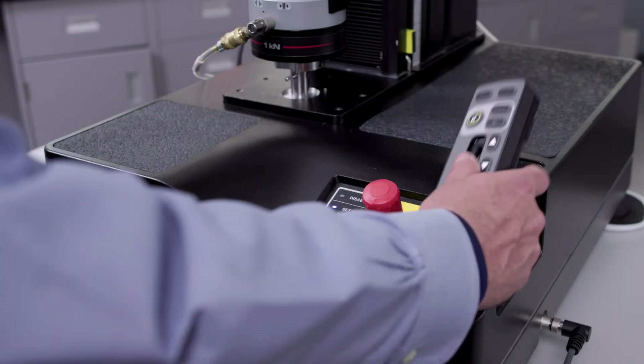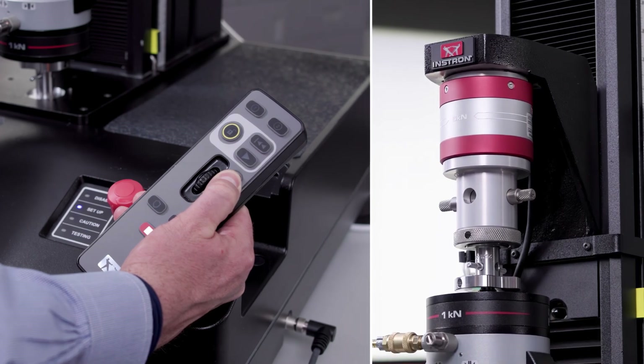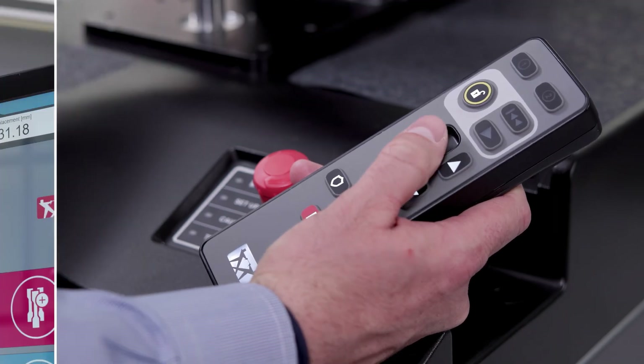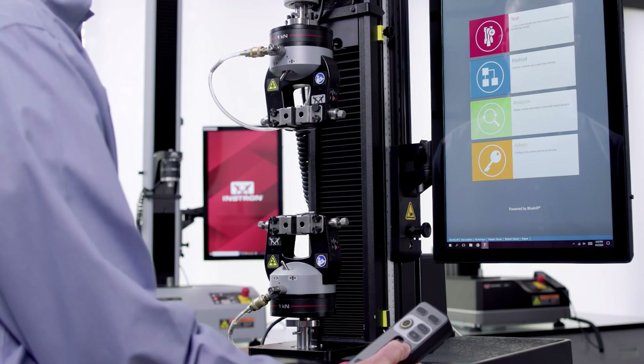There are two options for moving the crosshead. The first are the up and down buttons on the handset. These will allow you to jog the crosshead up or down at a safe pace and are designed to be used for larger movements. The second method is this thumb wheel, which offers much smaller movements for when you need more precision. You'll likely use a combination of both to reset your crosshead between tests.